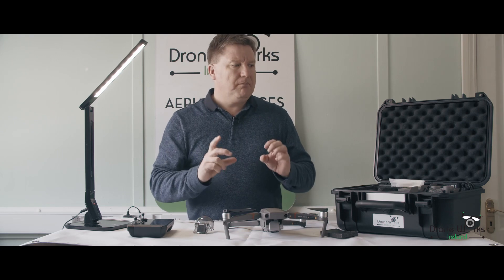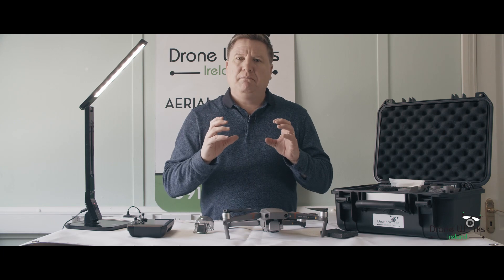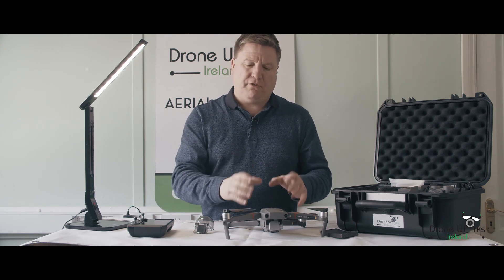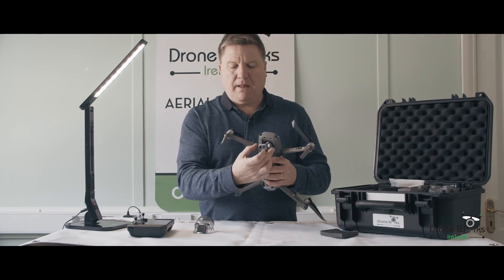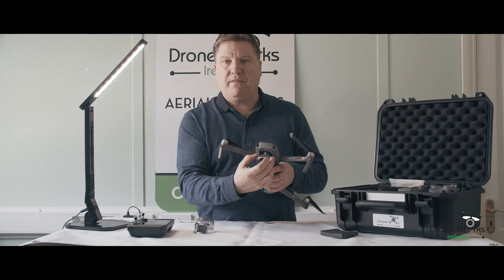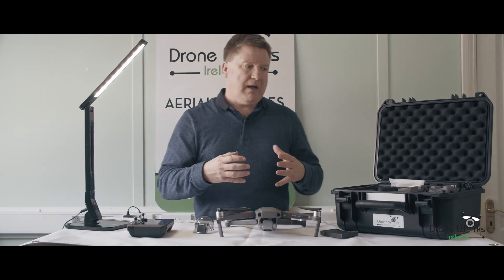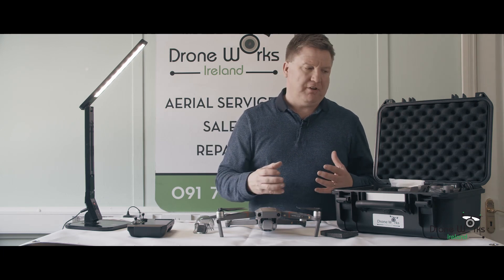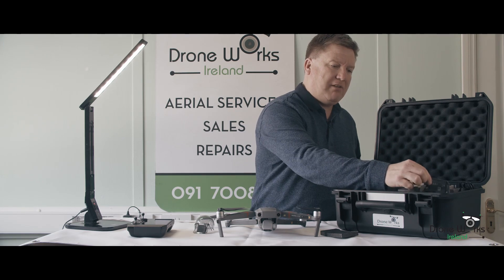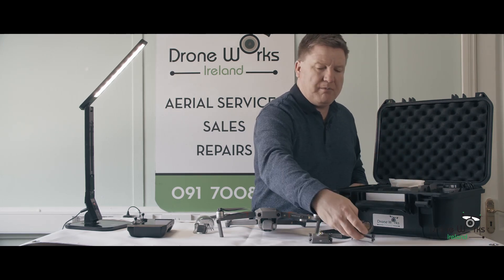So you have what's called the Mavic 2 Enterprise and the Mavic 2 Enterprise Dual. The difference is the lens — the thermal RGB camera is in the Dual. The Enterprise has everything else the same and looks identical. We have all of these little accessory items here and I'll put the three of them out and go through them individually.